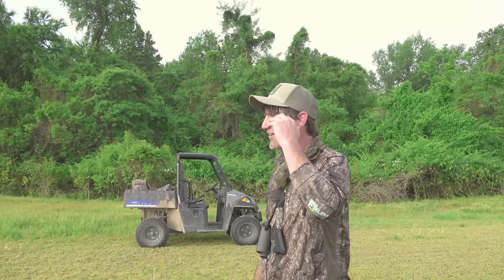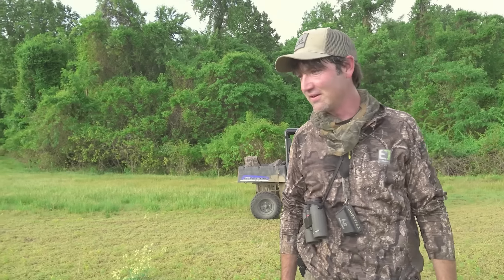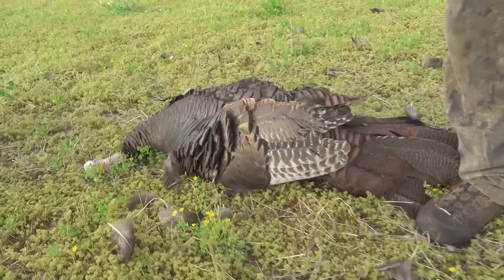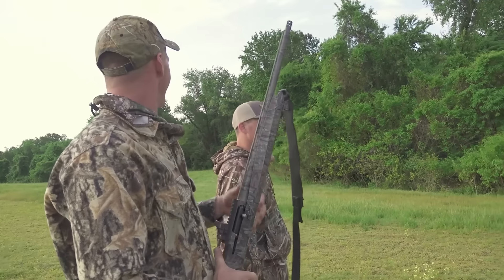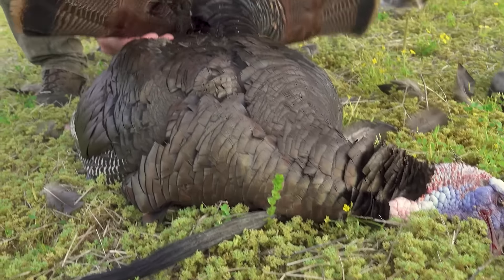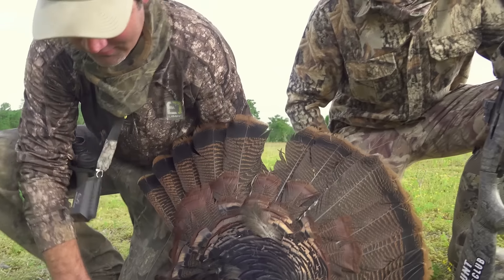I about fell out when I seen the strutter out here — like you got to be kidding me. We're done in Maryland. That's the walk-off, last day of the season. We got him — successful trip. Thank you for shooting twice. He was right there in front of that tripod, closer than he looked really. Can't stop the flop, he can't stop the flop.